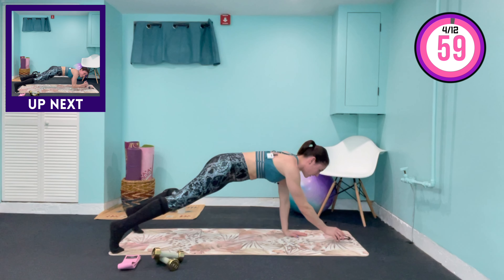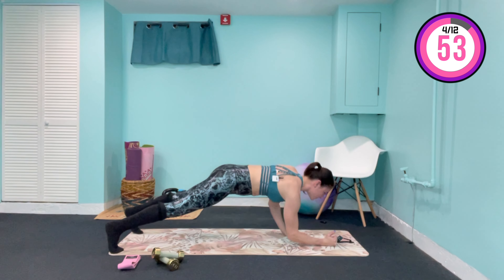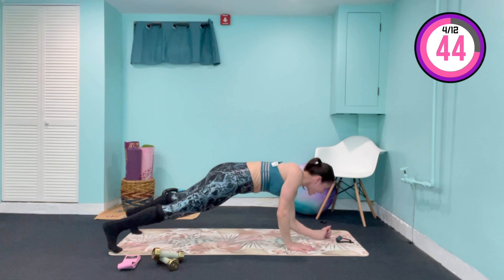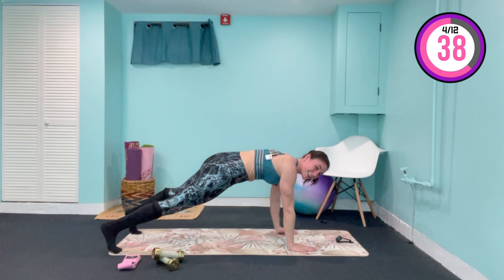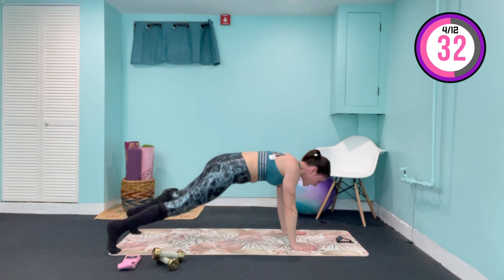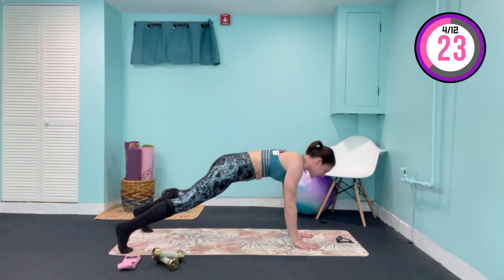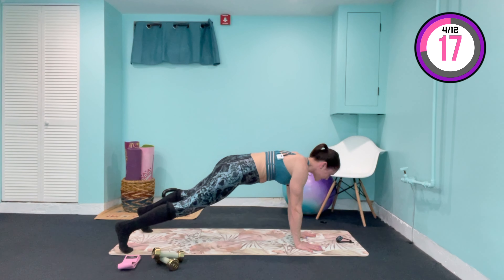Hold right here for five, four, three, two — squeeze those abs in. On one, we come down, down, up, up — commandos, alternate the sides. This is our hardest circuit for the arms. These commandos are no joke — I know they burn but they definitely work. Hold again in the plank — five, four, three, two — on one, tap the opposite hand to the opposite shoulder, keeping that lower body stationary. Minimal sway in those hips — press through the opposite toe of the hand you're lifting.